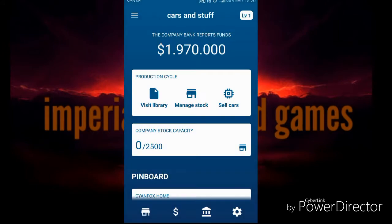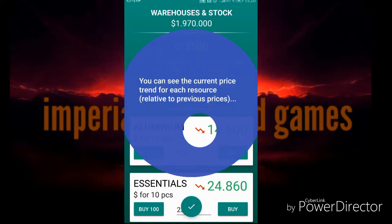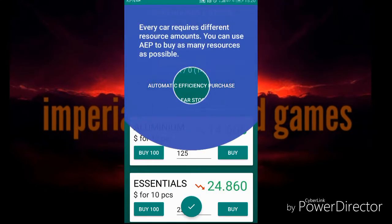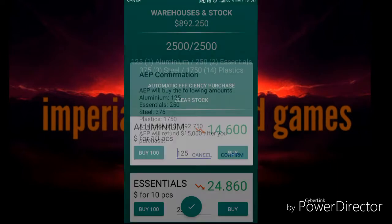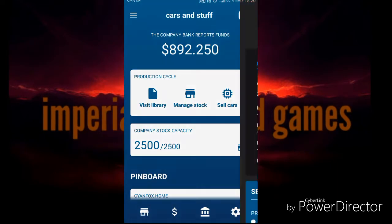Skip tutorial - I will do it. Here you will manage your stock. To produce cars you need resources, you can buy them here in the stock management. Here you can buy whatever you need for the car concept that's selected, just confirm. And that just cost me from my bank account. Now we can go to sell cars.